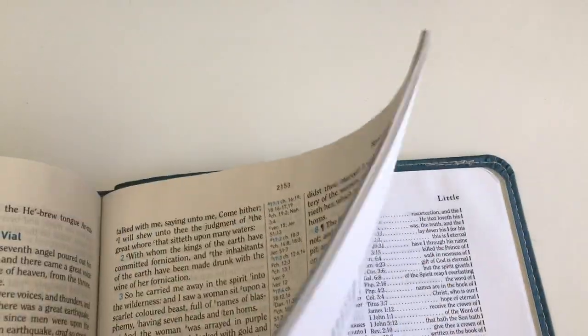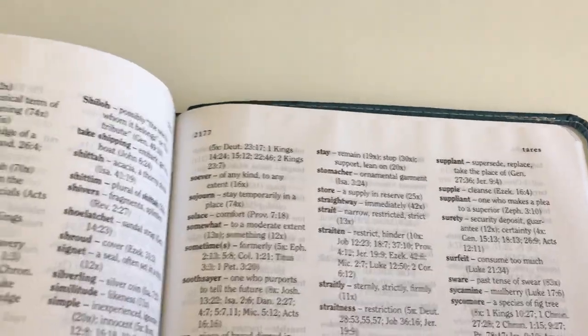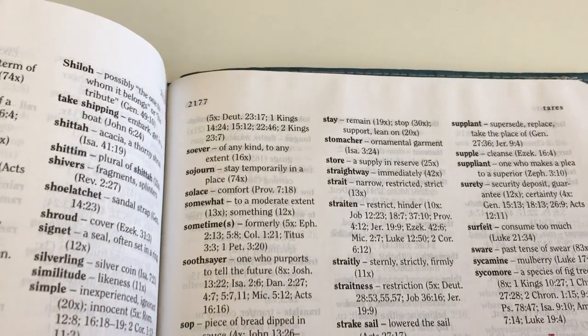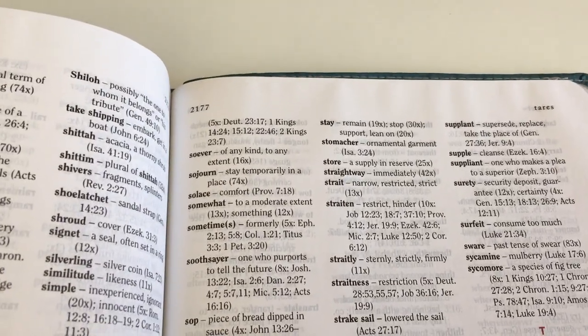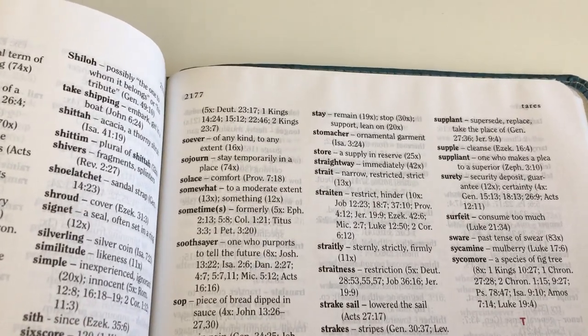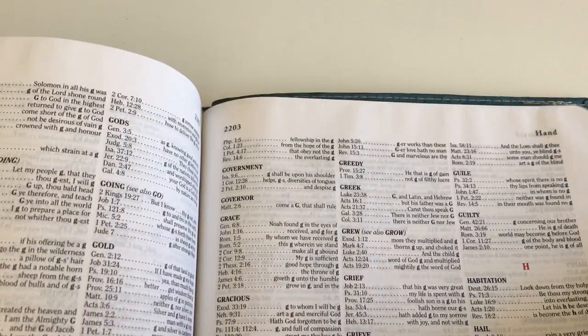You also get a glossary with this, though I don't normally use the glossary in these Bibles. If I come across a word I don't understand or I'm not sure on the meaning, I actually use a Strong's Concordance — I think you get a better understanding of the word with one of those than with just a glossary. You also get a good-size concordance in this Bible as well as a few maps at the back.